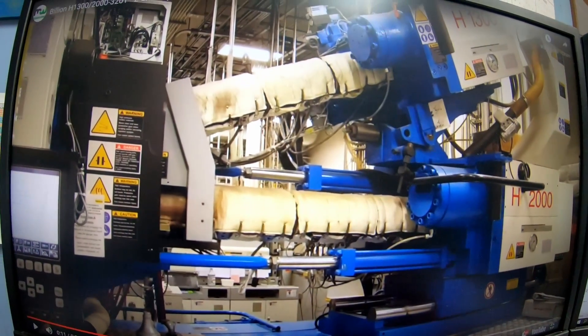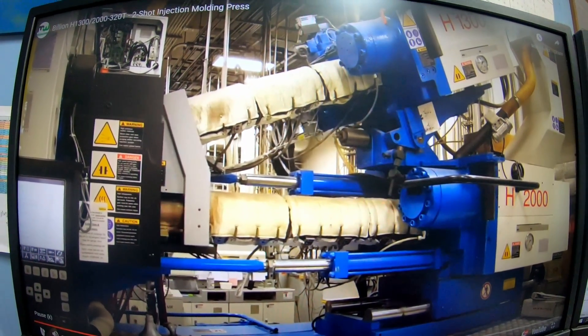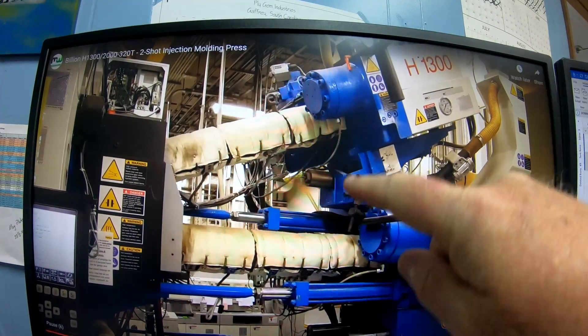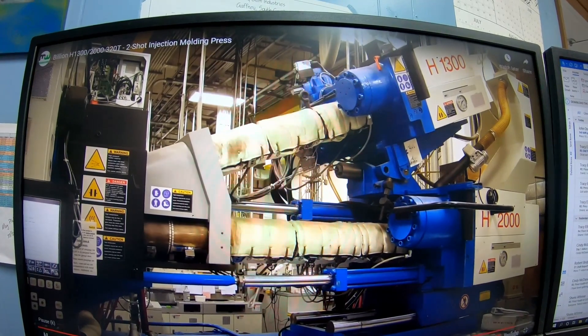This would be your big injection unit — where it moves in, you've got your top unit and bottom unit. The substrate comes from the bottom, the rubber comes from the top unit. This is your most common configuration.